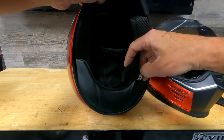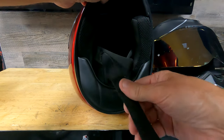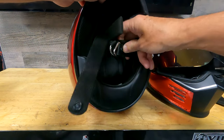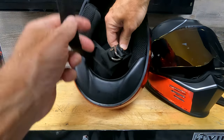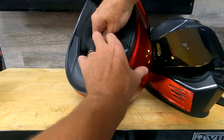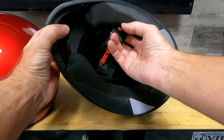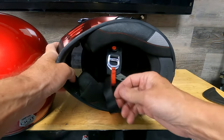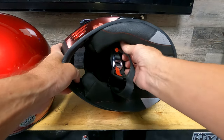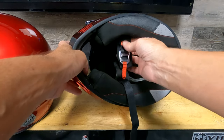One area where the Outlaw Bandit is superior to the Ghost Bandit is the chin straps — the material is smoother and feels more quality. It has nicer D-rings that are rounded off and feel good, and it's easier to snap the extra strap. On the Ghost Bandit, the snap is in the wrong place — it almost disappears behind the cheek pad when you're wearing it, so I just shove the extra strap in there and don't even snap it. They need to do some work on that.